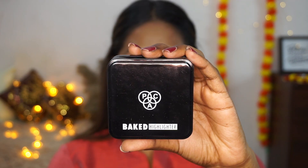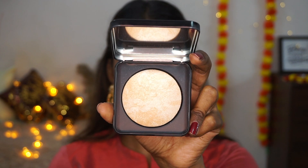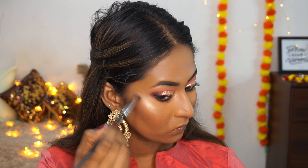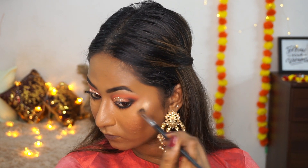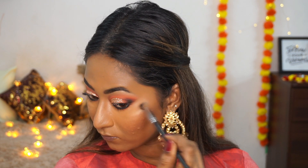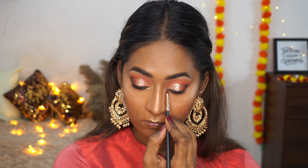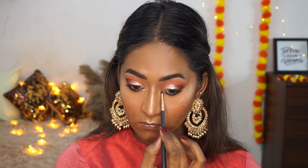For highlighter I'm using PAC's Baked Highlighter in shade 02 Iconic — a very pale golden highlighter that is extremely finely milled and pigmented, so a little goes a long way. I'm popping it on the tops of my cheekbones, the bridge of the nose, the cupid's bow, the chin, the inner corners of my eyes, and my brow bone. I absolutely loved it — so gorgeous on the skin and it doesn't emphasize any texture.